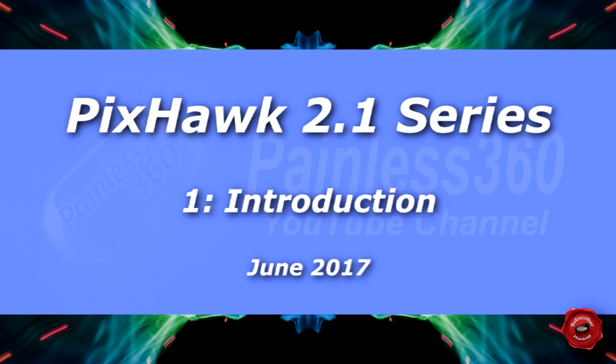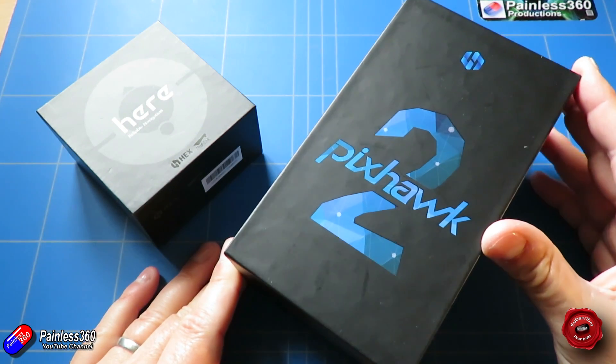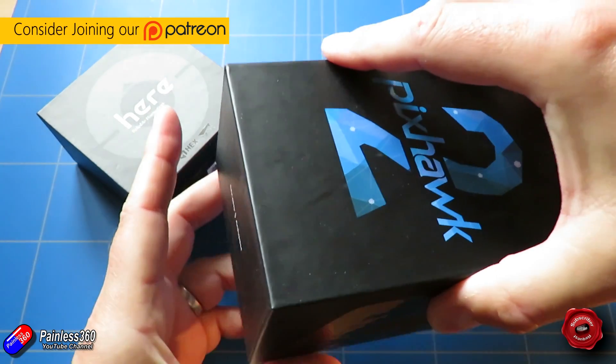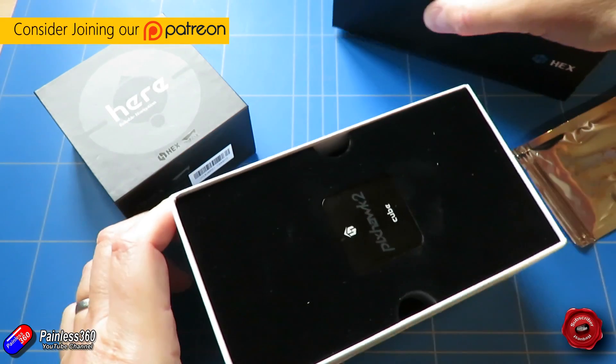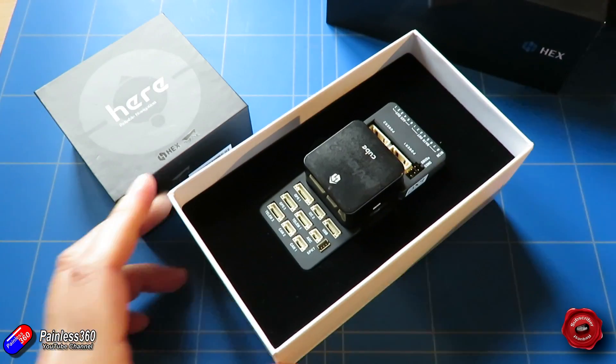Welcome to the video. In this video, we're going to kick off a brand new series looking at a very new flight controller. This is the Pixhawk 2.1, the latest generation of the Pixhawk family. We've already looked at a couple of its predecessors on the channel.